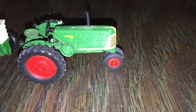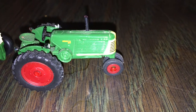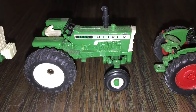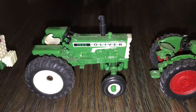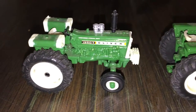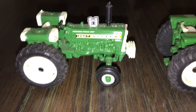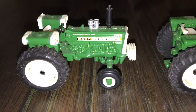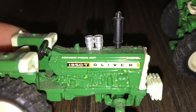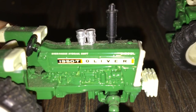Here we have the Oliver 88, which is the first one in the set. Over here we have the Oliver 1555, and then over here is the 1950 T Oliver, which is also a diesel and it says over-under hydraulic shift.